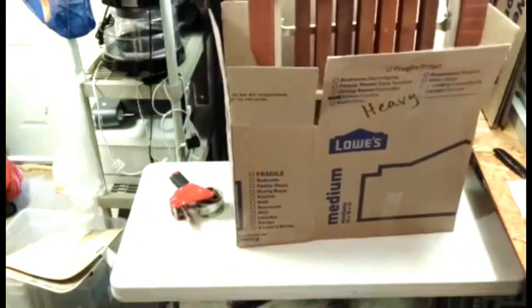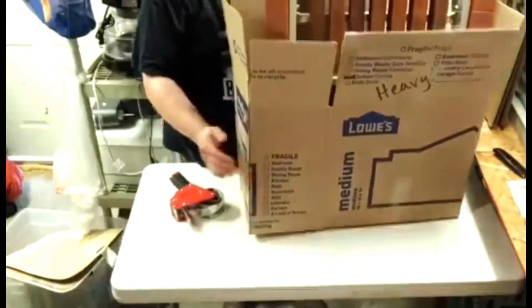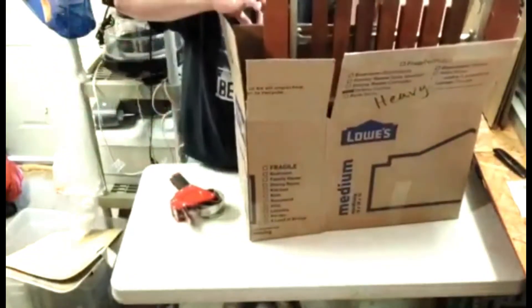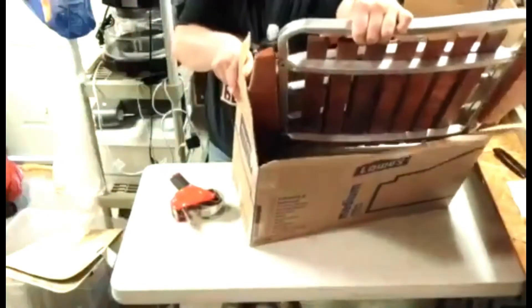As you can see the chair stands out past the box, so I'm going to make another one exactly like this one. Then we're going to put that one on top of this and tape them together to make one solid box.